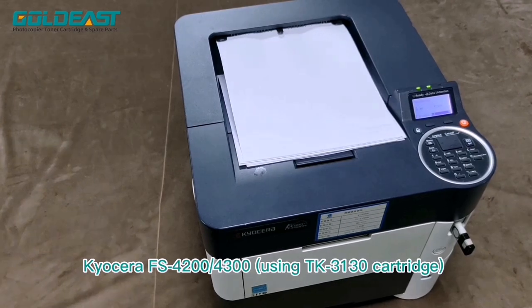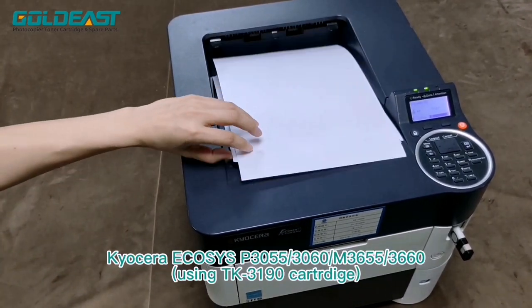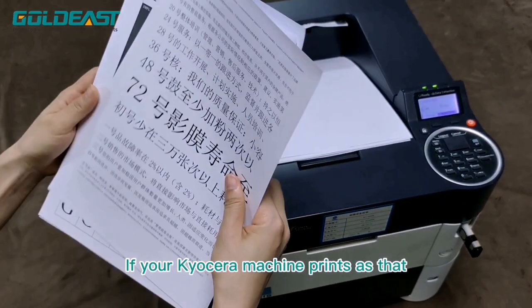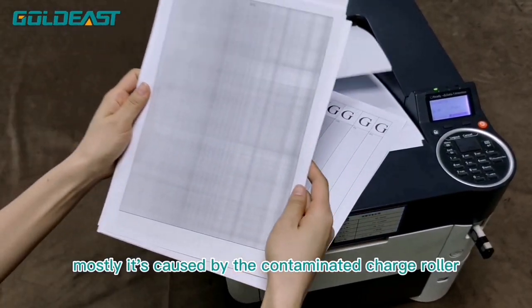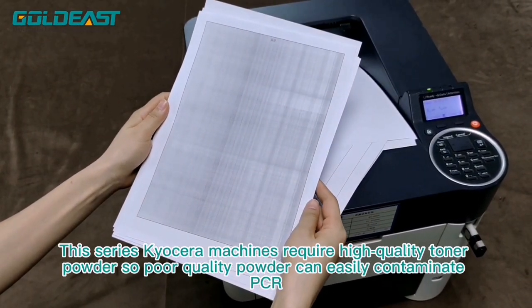If your Kusina machine prints like that, it's mostly caused by the contaminated charged rona. The series requires high quality toner powder, so poor quality powder can easily contaminate the PCR.